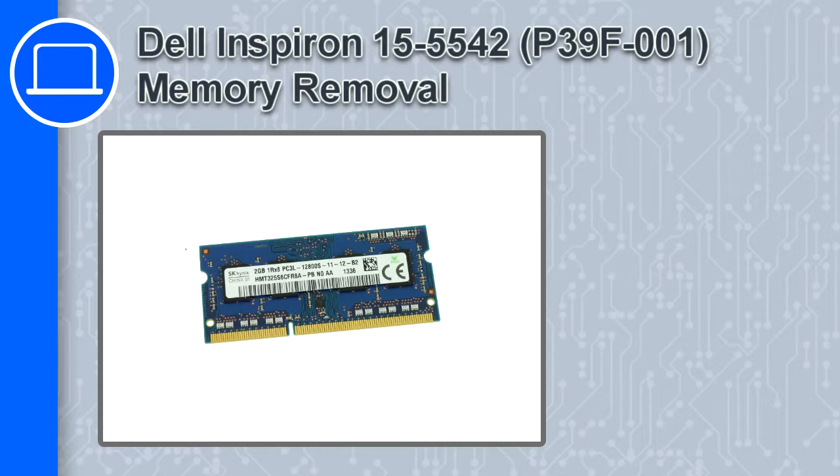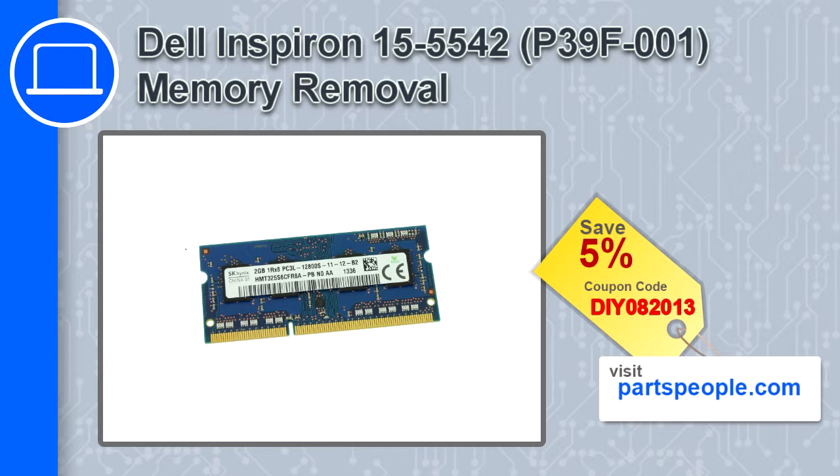Hey, what's up, this is Ricardo, and in this video I'll show you how to remove the memory from a Dell Inspiron 15, version 5542. If you're looking for parts for this laptop, go to our website and use this coupon for a 5% off discount.